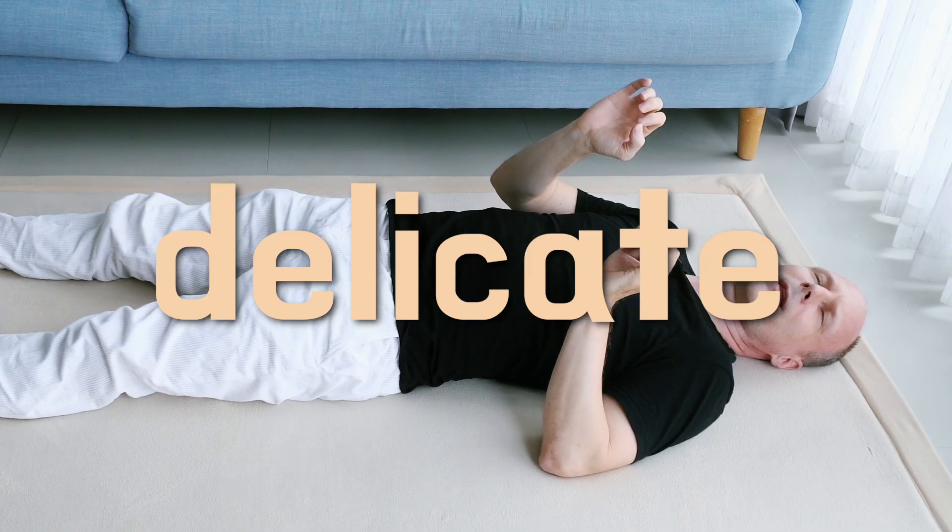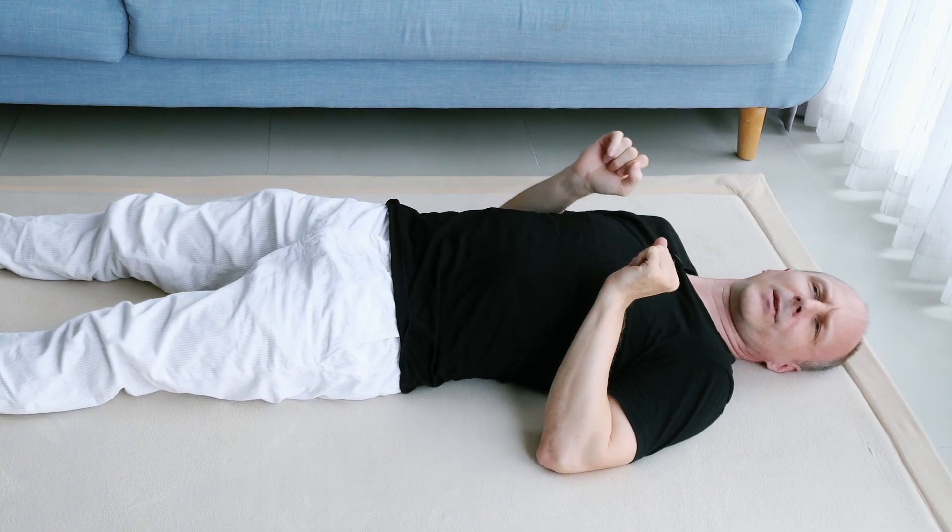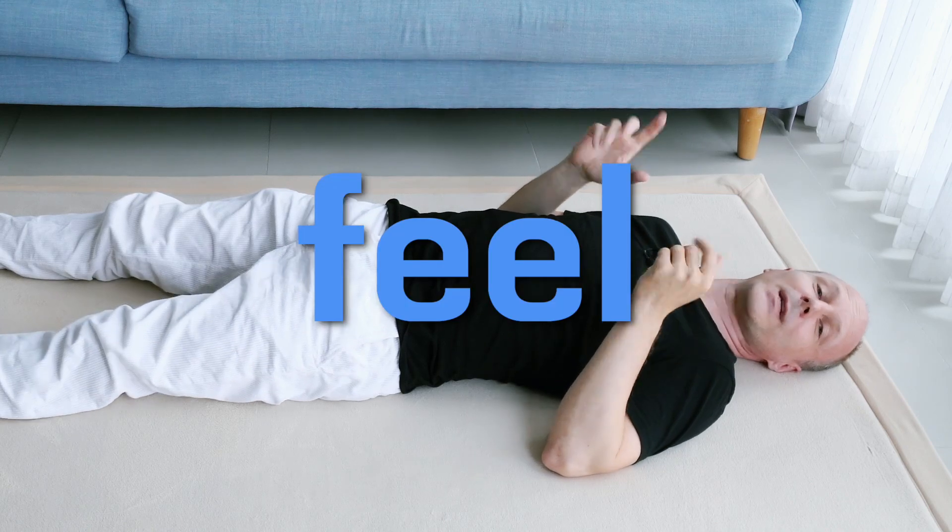We produce delicate movements and we sense these movements. And how do you even feel or sense that your leg is rolling when you're not looking at it?